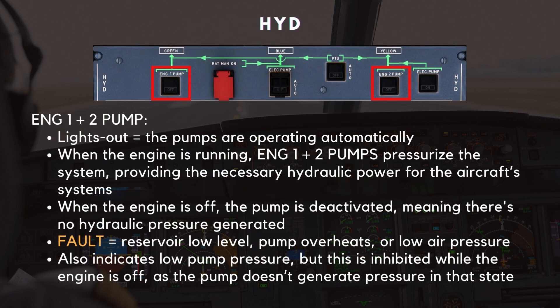Let's start with the Engine 1 and 2 pumps, which are essential for generating hydraulic power. In their default lights-out positions, the pumps are operating automatically. When the engine is running, the Engine 1 and 2 pumps pressurize the system, providing the necessary hydraulic power for the aircraft's systems. However, when the engine is off, the pump is deactivated.